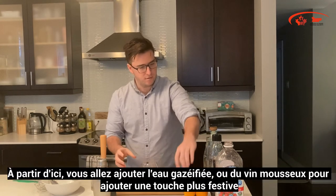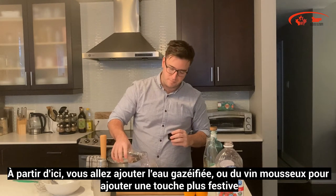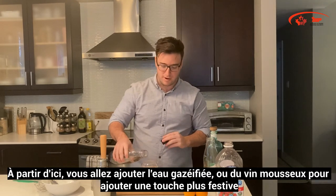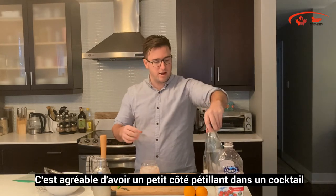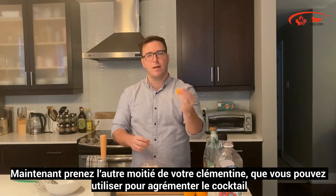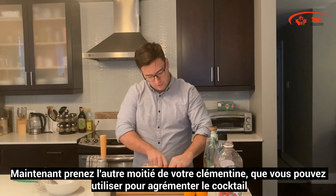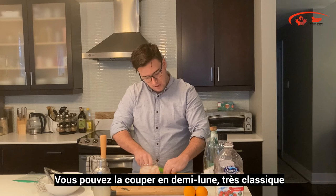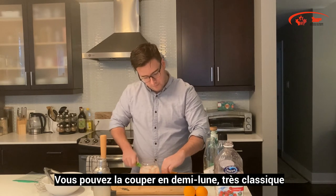From here, top with a little bit of sparkling soda. Or if you're really in the festive spirit, you can top with some sparkling wine to add a little bit more of an alcoholic kick to it. It's always nice to have that little bit of fizziness to a cocktail. Now using the second half of the clementine from before, you can cut it into some garnish — a classic half-moon garnish, just like so.